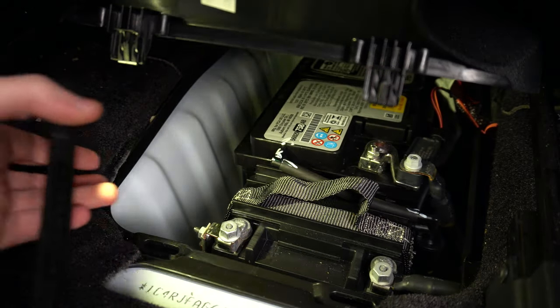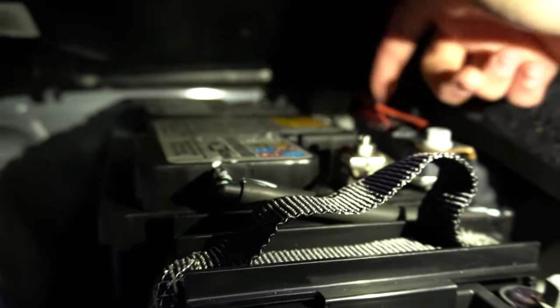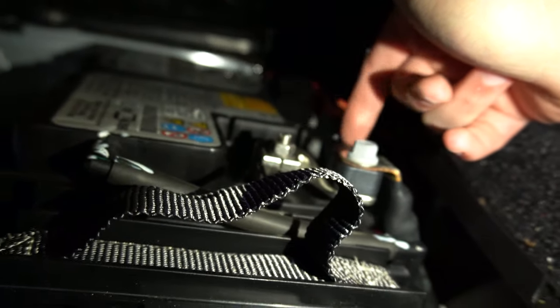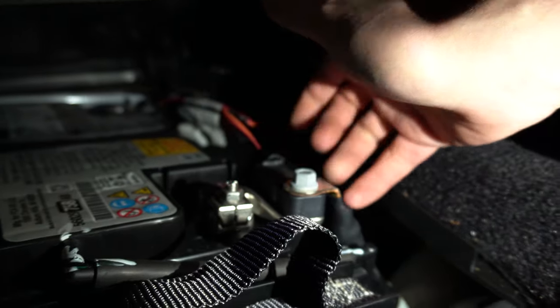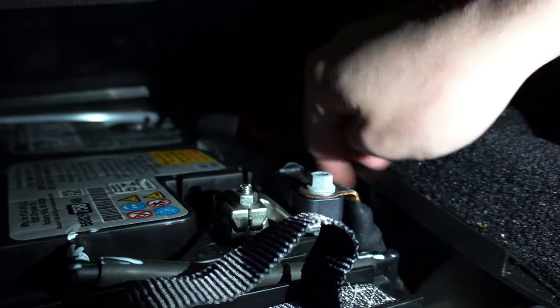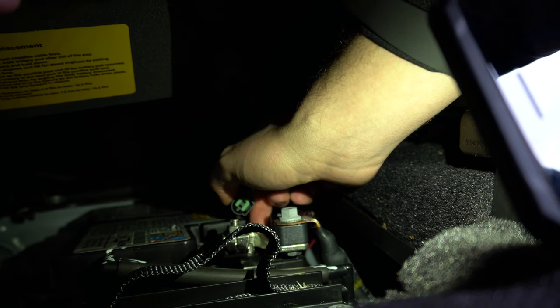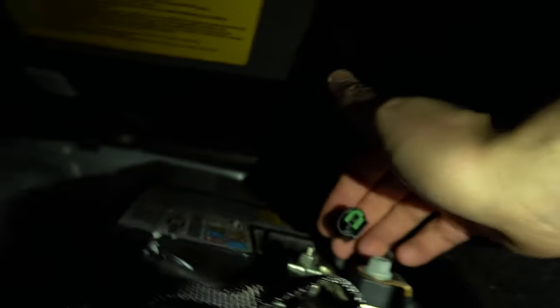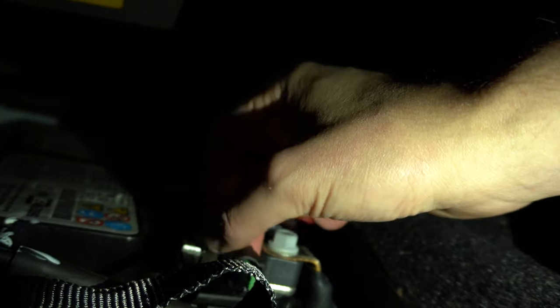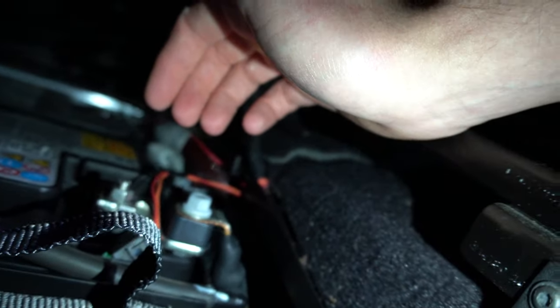We're gonna pop this cover up and get the camera in for a good angle. You can see this little red wire going into a little plug here on the battery terminal — this little plastic piece with the wire coming out. You're just gonna want to go ahead and disconnect that. I'm gonna set the camera down and do it, and then I'll show you guys. Alright, I was able to just disconnect that super quickly — you just pull it out and you're free to leave it hanging, making sure it doesn't touch anything or rattle.